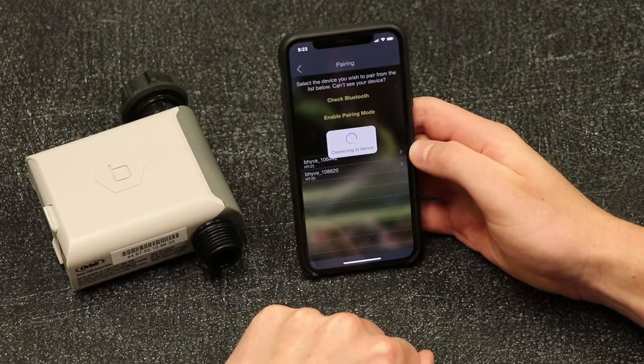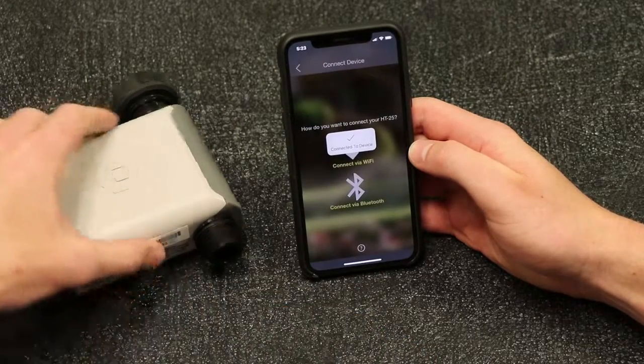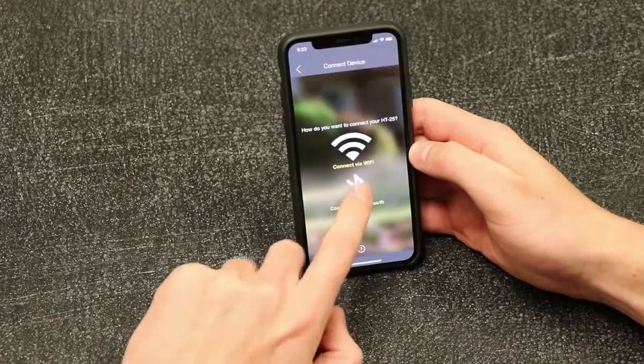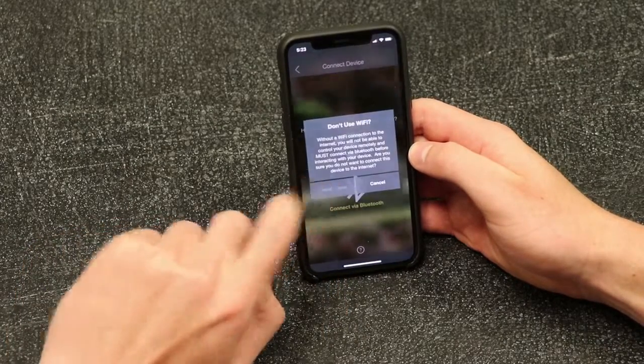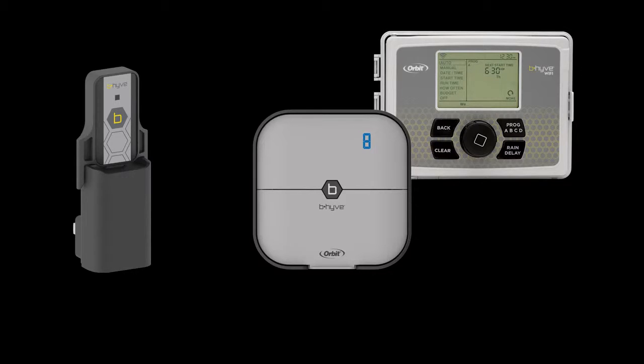Now that a connection is established, you will be asked how you would like to connect to your Hose Faucet Timer. Select Connect via Bluetooth. In order to connect via Wi-Fi, you will need a Beehive Wi-Fi Hub or, alternatively, certain versions of the Beehive Wi-Fi Timer. This will be covered more in another video.